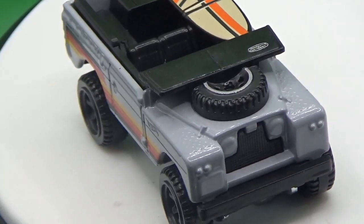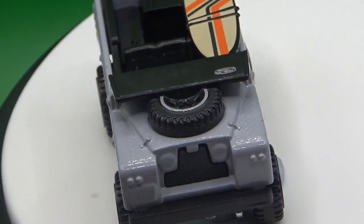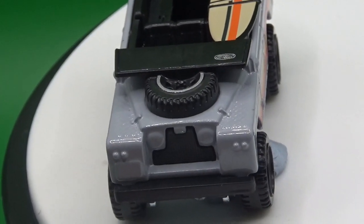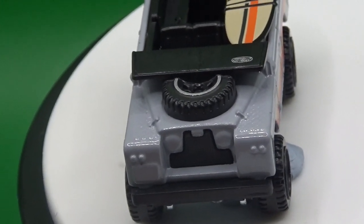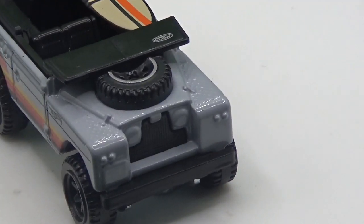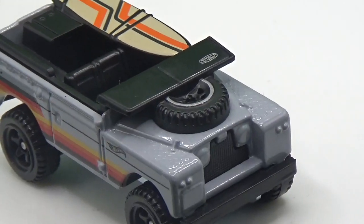Oh, he's going in reverse — he didn't want to go forwards today! You don't choose which way the thing goes; it is just pot luck when you turn the switch on which way it decides to go. But it still looks like a really cool model.